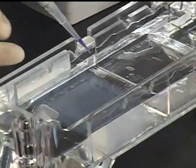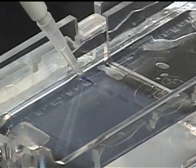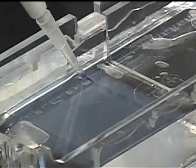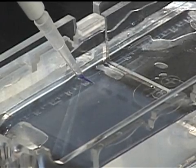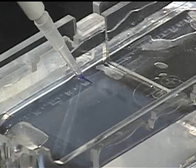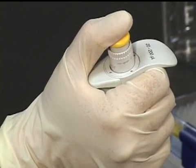Standing above the gel, locate the well that you will load. Position the tip so that it is below the surface of the running buffer and above the well. For the best results, do not insert the tip far enough to touch or puncture the bottom of the well. Expel the sample in a fluid motion and push the plunger only to the first stop.